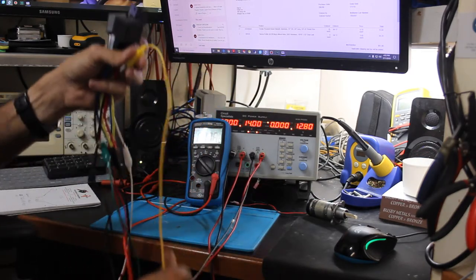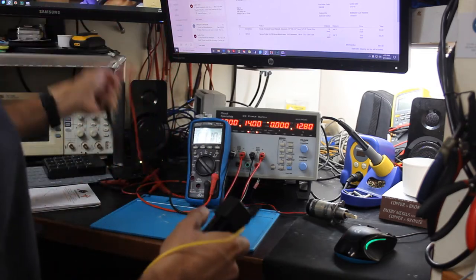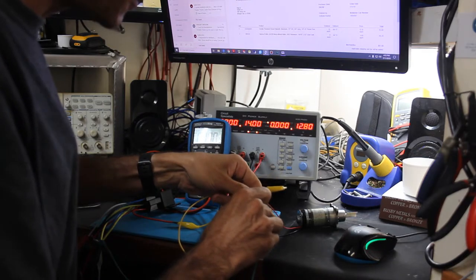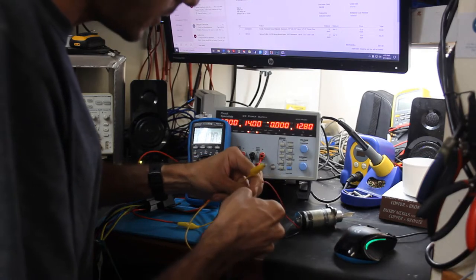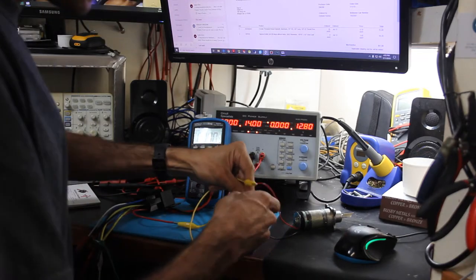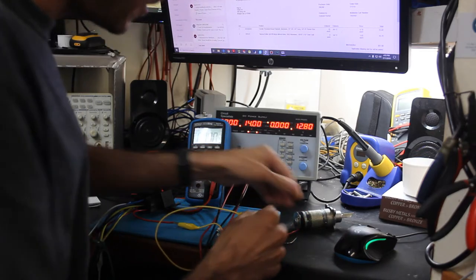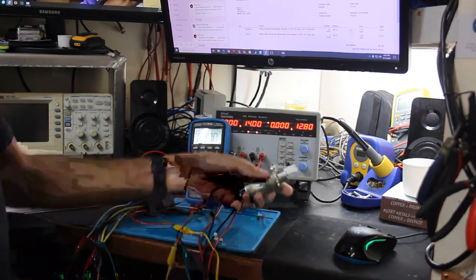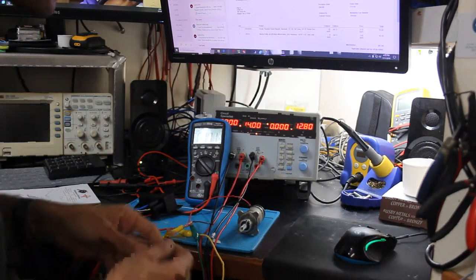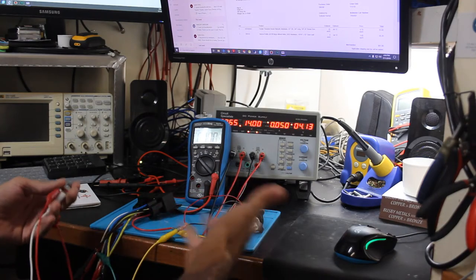We flick the switch the other way and we're at negative 13.91 volts. So this is working to switch polarity just fine. Now that the multimeter shows we are flipping polarity correctly, let's go ahead and hook up the motor. I have the voltage turned down to 14 volts rather than 24 because at full 24 volts this motor is very loud — it has a little planetary gear set in it that makes an already noisy motor even noisier.